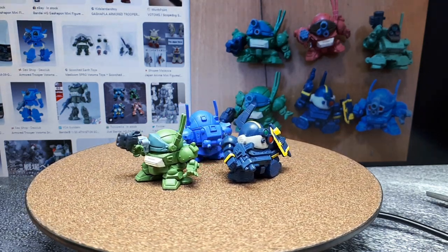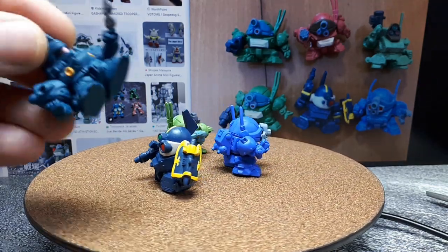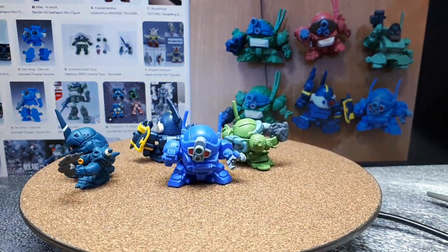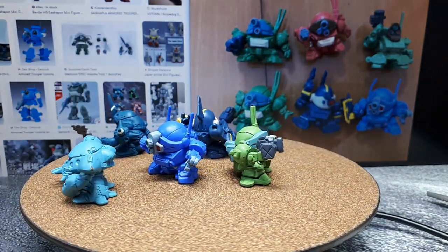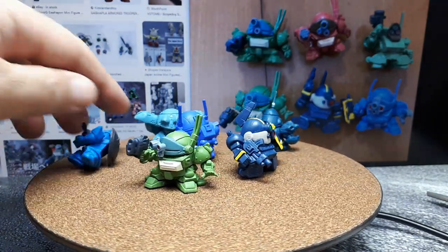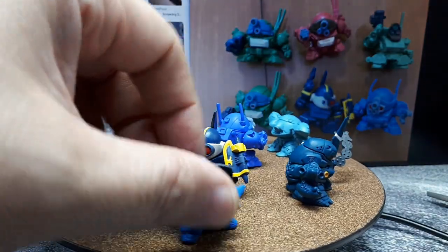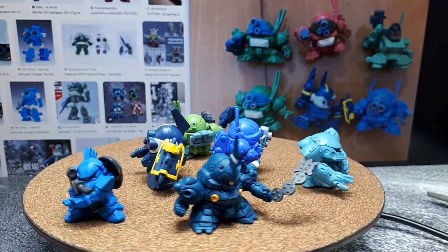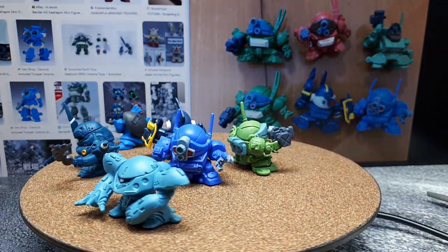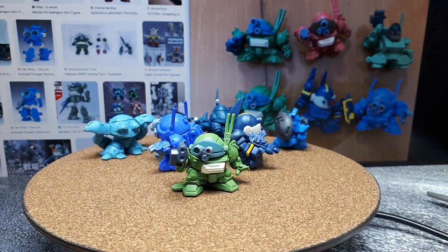Let's take a look at a couple of other deformed things. These are also by Bandai — Gundams. Gundam is an intellectual property of Bandai. This is called a Kampfer robot, this is a Hi-Gogg robot, and this is what I think is called a Gelgoog. These are all marked 'B China' on the bottom. The Gelgoog is really small compared to the other two. Interestingly, the Votoms are actually bigger, because Votoms are like walking tanks whereas Gundams are giant 20-30 meter tall robots — multiple stories tall.